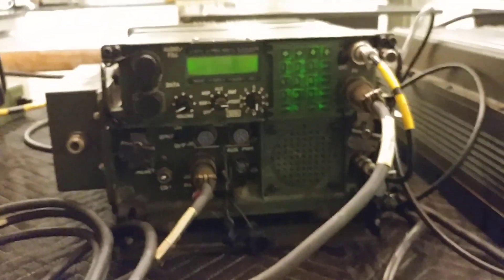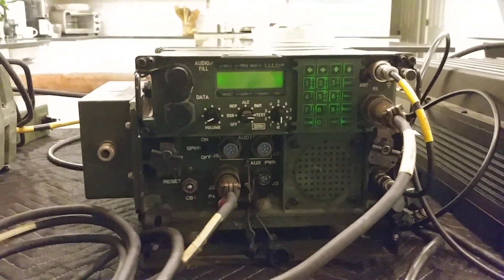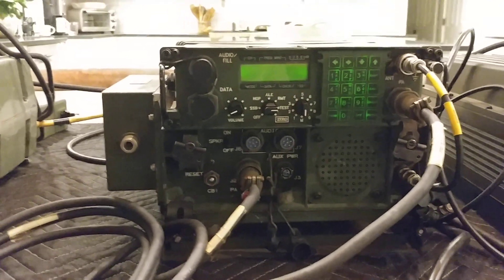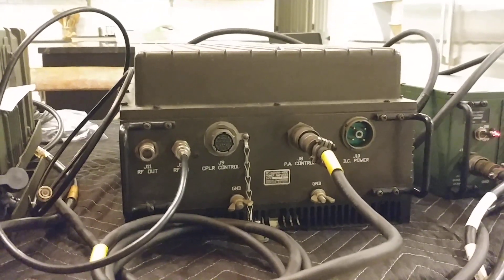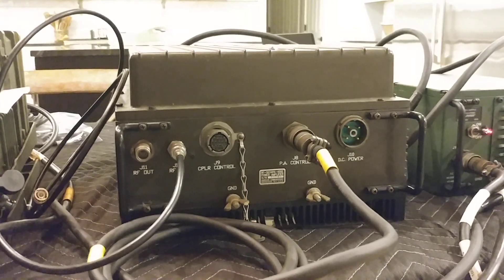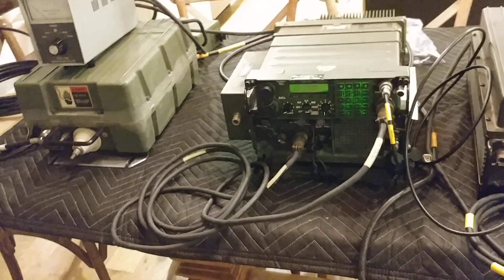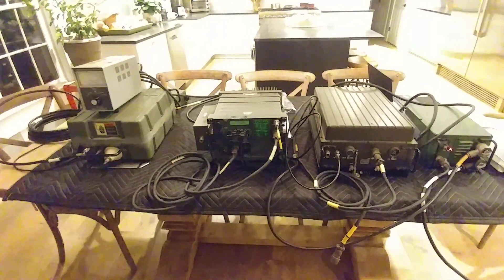So there you have it — that all looked good. That's the end of the video. Hope you enjoyed it. Next up, we'll play with this 400-watt amp. That's going to be a little harder because I have to go dig up a kilowatt dummy load or something that'll handle it. So one final look at the whole thing — and there it is. Talk to you next time.